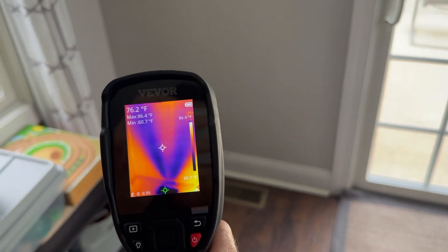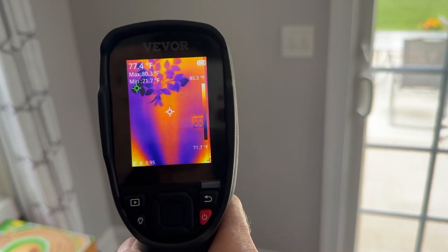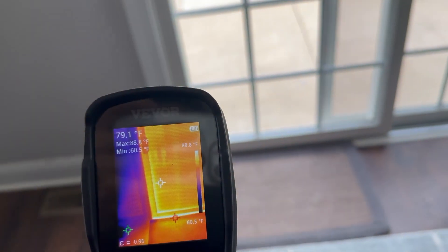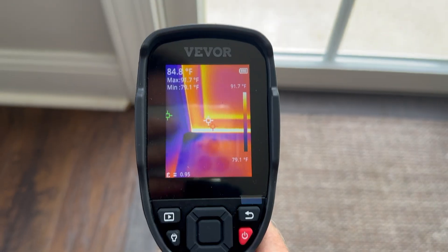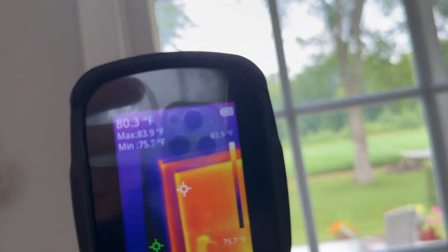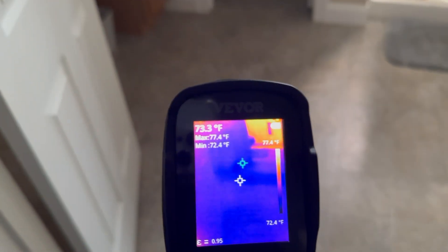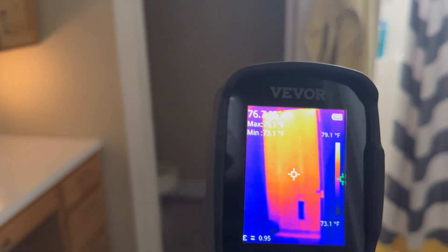The white pointer in the middle shows the current reading of whatever it's pointing at. Look at this door — there's a pretty hot spot along the bottom edge, probably some leaking insulation along the bottom and top as well. This is a great tool to go through your house and find out where you're letting heat in during summer and cold air in during winter.